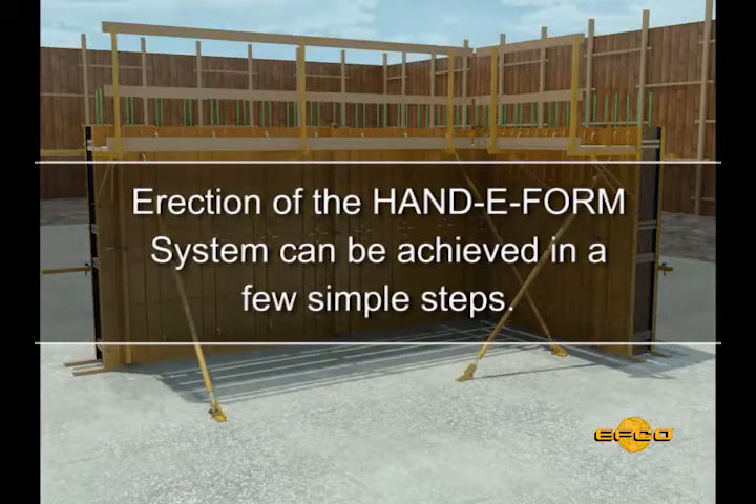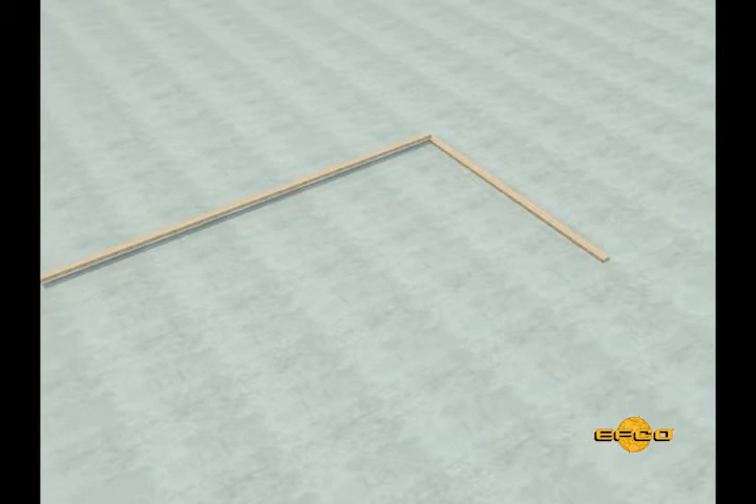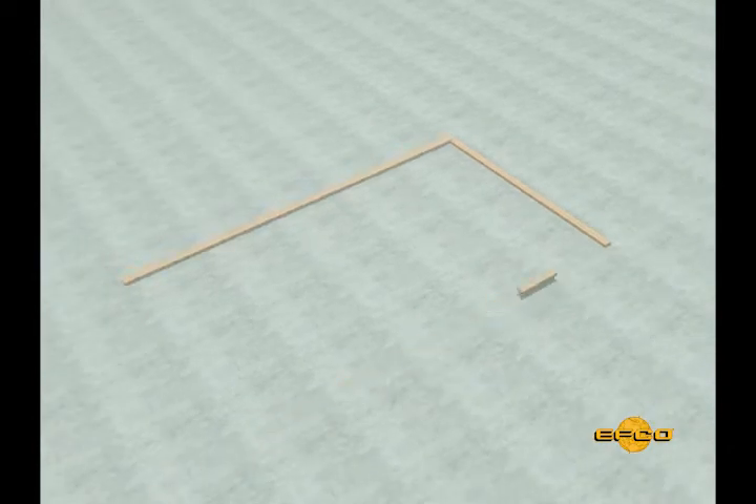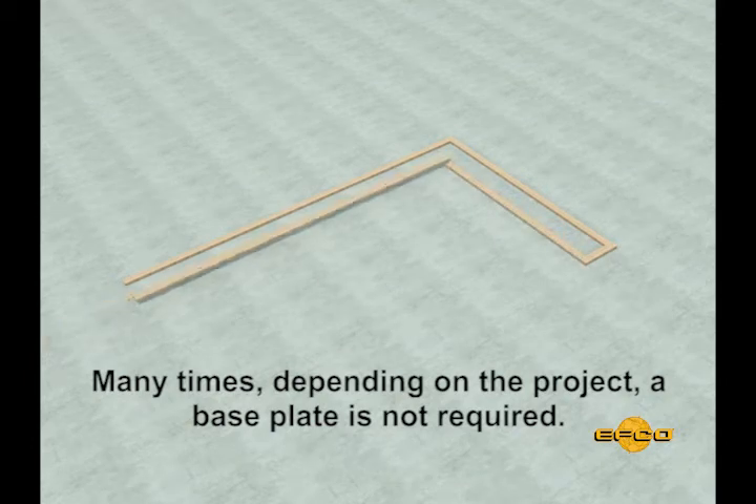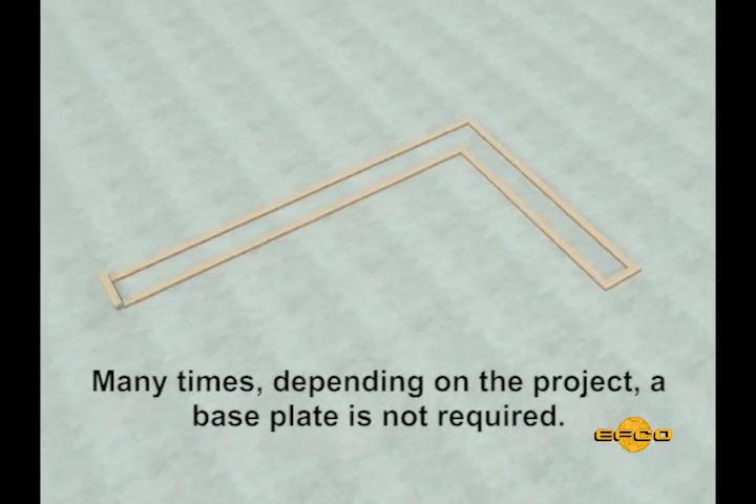Erection of the Handyform system can be achieved in a few simple steps. Step 1: After the wall lines are established, install a level wooden base plate on the footing. A base plate is important when setting panels on a concrete footing or slab, and even more important when setting forms on the ground without a footing or between the footings on open ground.